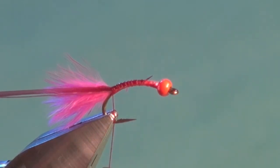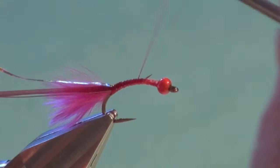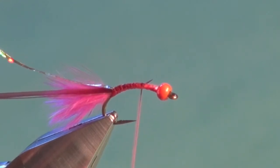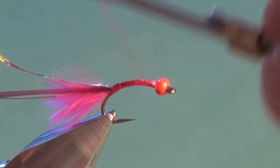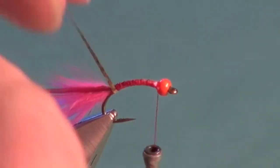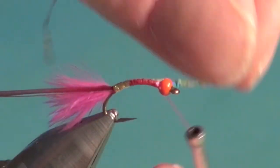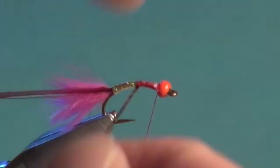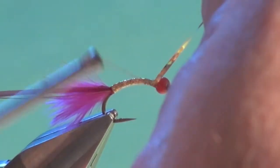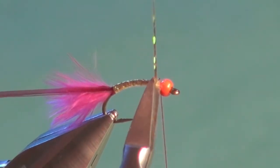Since we're not using a gold hook, we'll put on a gold underbody — in this case, gold holographic mylar. Secure that in place, secure everything down, and move the tying thread forward. Spin the bobbin counterclockwise — viewed from the top — to take all the thread twist out. That allows you to form nice flat wraps that are wide, cover well, but don't build up bulk. Now take the gold holographic mylar and wind it forward in close touching turns to form the underbody, making sure no red thread wraps show through. Wind right up to the back of the bead, tie off with two or three wraps, and trim away the excess.